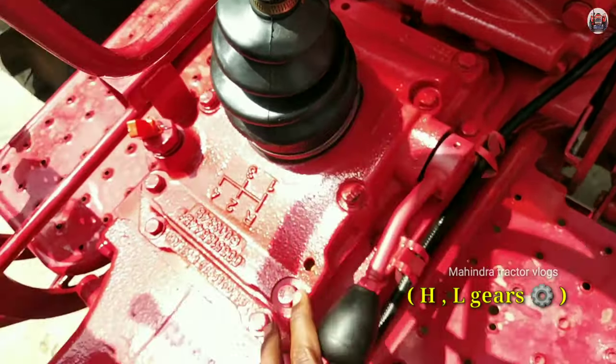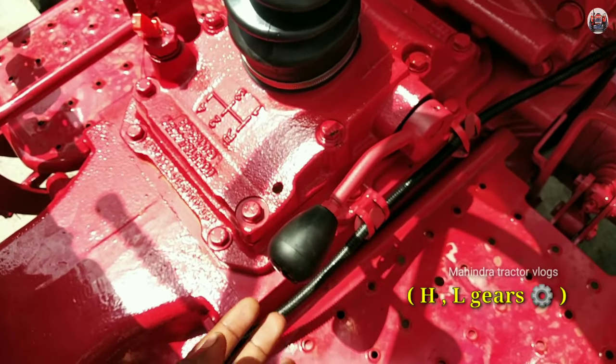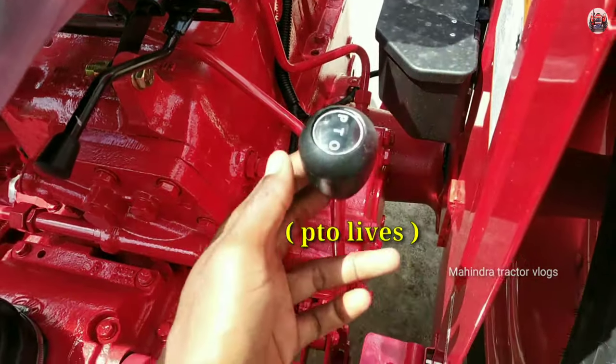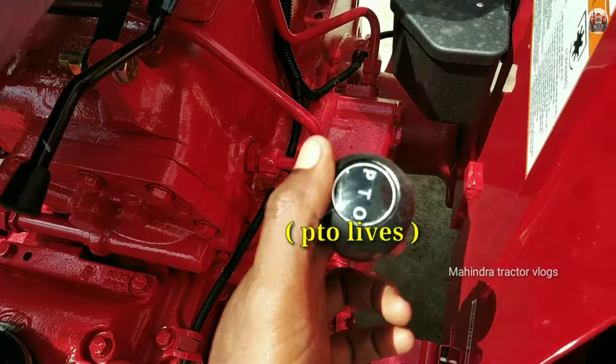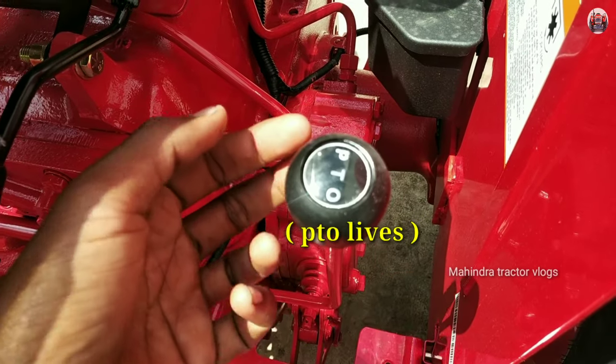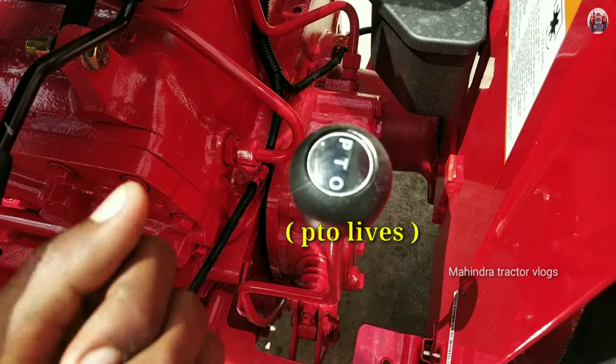These are the things they need to get heavy load. PTO. PTO and CR-PTO are also normal PTO. CR-PTO is a reverse PTO.